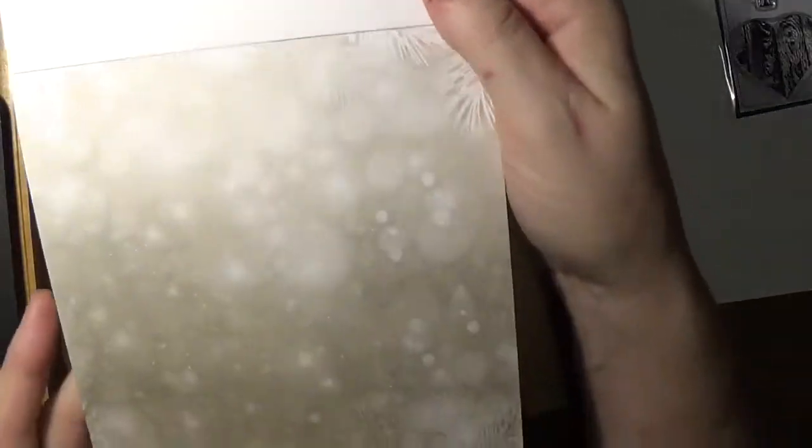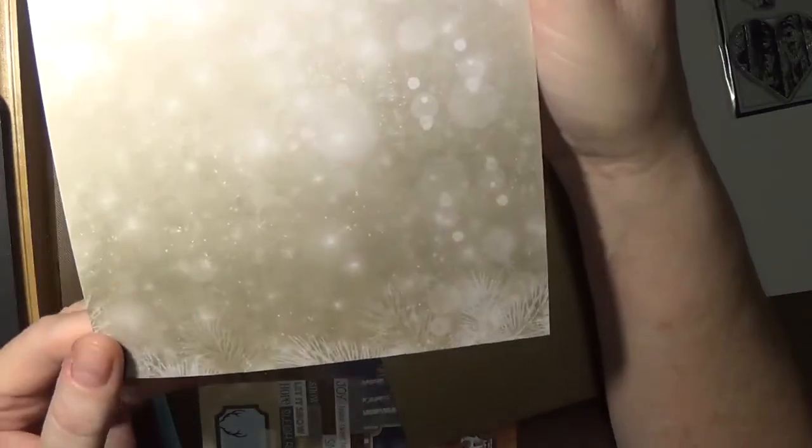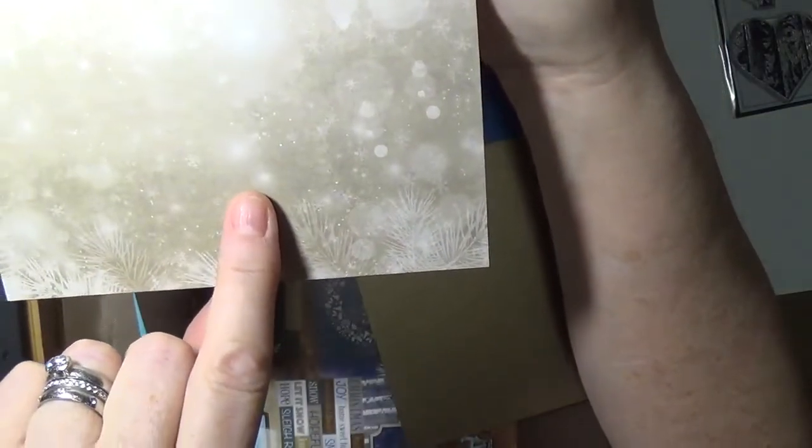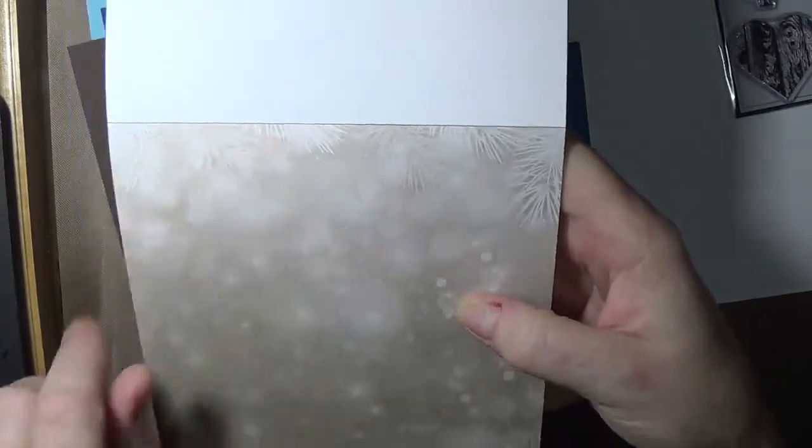This is like a bokeh, snowy window kind of design. You can see the bokeh circles there, but then you can see the snow and kind of reflective snow here on the bottom, and on the top are the branches.